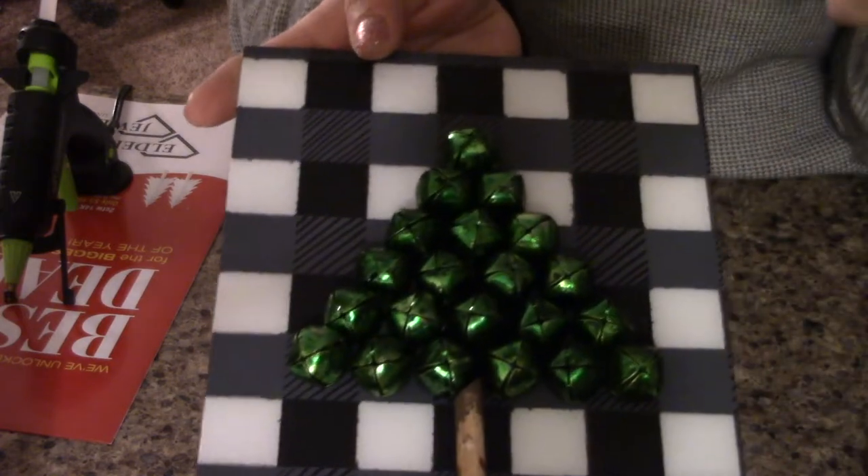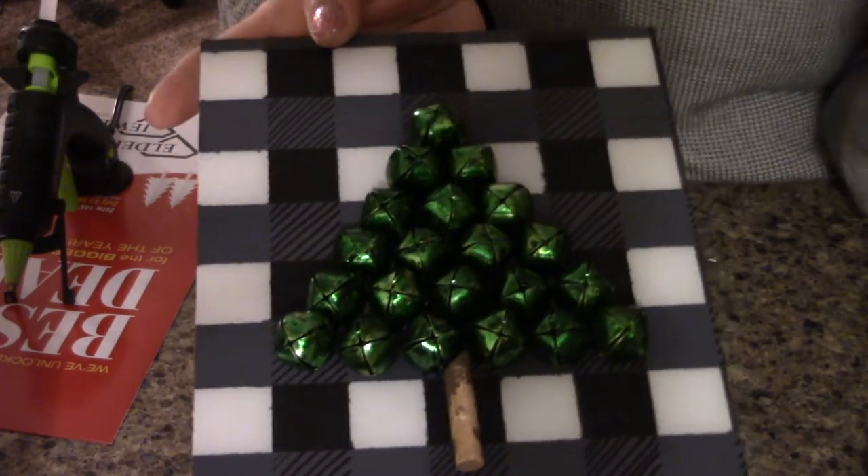I chose green because I thought it looked really good against the black and white, and I thought it would stand out a little bit better. Now I'm just going to go ahead and put it back in the frame.